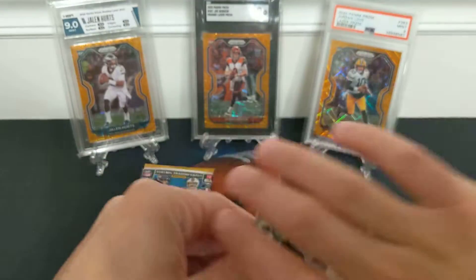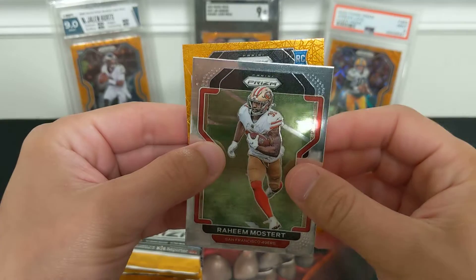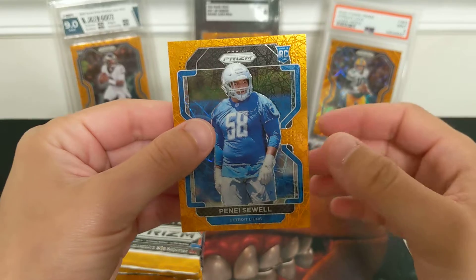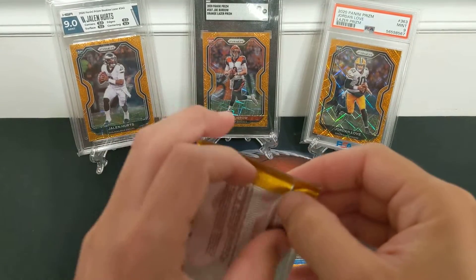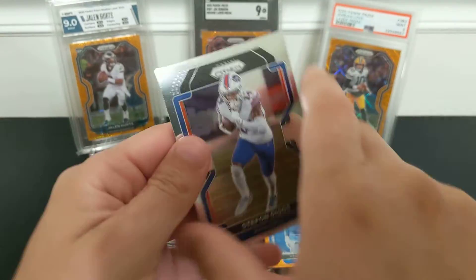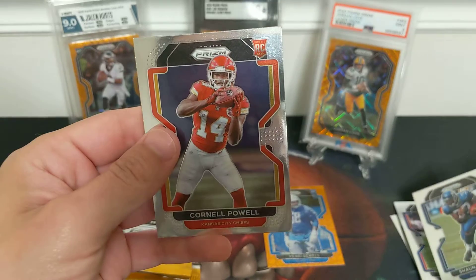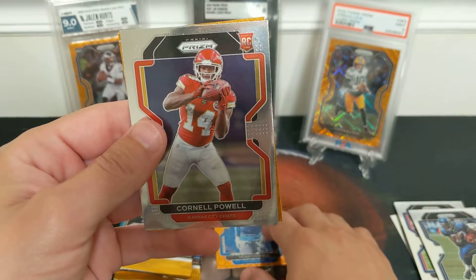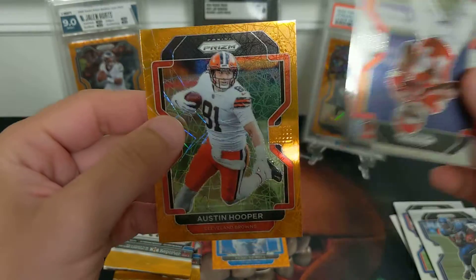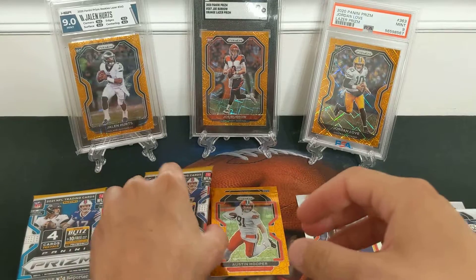I'm having a problem with this pack already. Our first laser — Dak. Moose start — that's gonna be a rookie, a blue rookie. Lions. Penny Sewell. That's unfortunate. Penny Sewell may be the greatest offensive tackle of all time, and that will still never come close to the value of a wide receiver. Cornell Powell — I'll put him in the sleeve but not the top load pile. Our non-rookie laser — Austin Hooper. Luck is not great so far. This pack is jacked up — let's put that one aside for last.